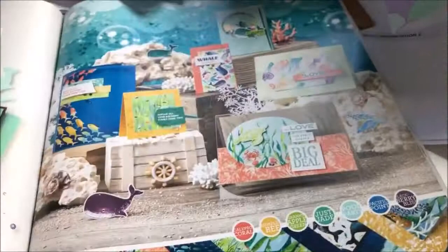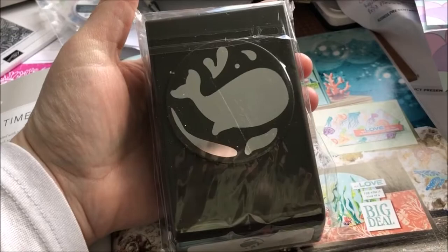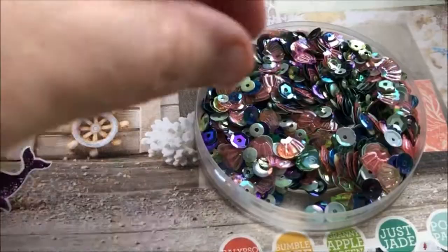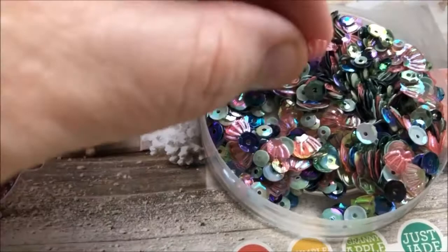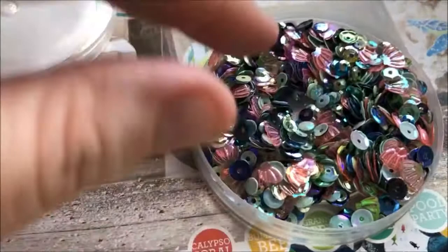Of course it also comes with a punch so you can punch out the whale and the different bits. It also comes with sequins — they're not your normal sequins either. You get shapes like a lobster tail and a shell, which is so cute, and then the rest are mostly smaller round ones. There are some really tiny ones in there too. I had to open it carefully so they didn't go flying.